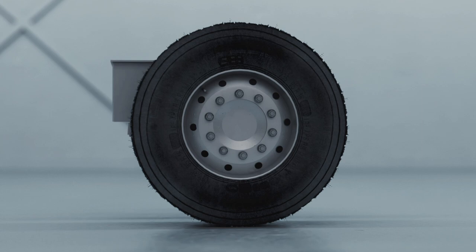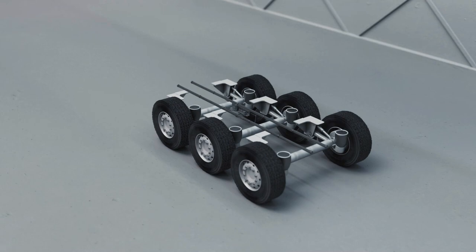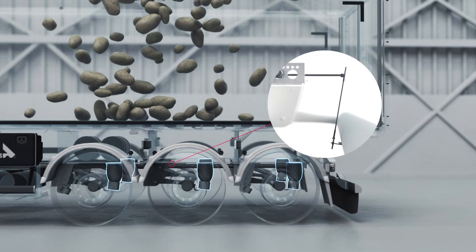Usually a trailer suspension consists of more than one axle. These axles are all connected, so they carry exactly the same amount of weight. Does it look like your trailer slopes towards the back? Don't worry, the weight is still evenly distributed.